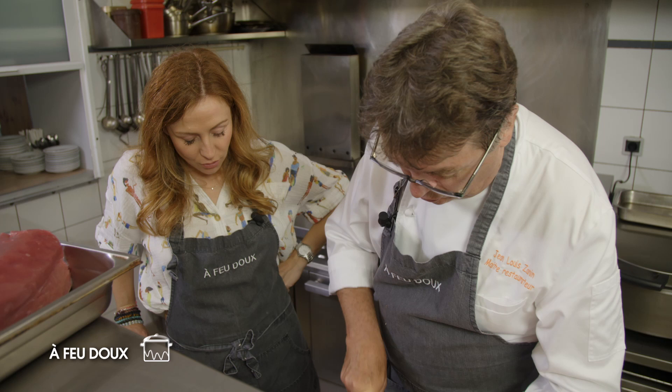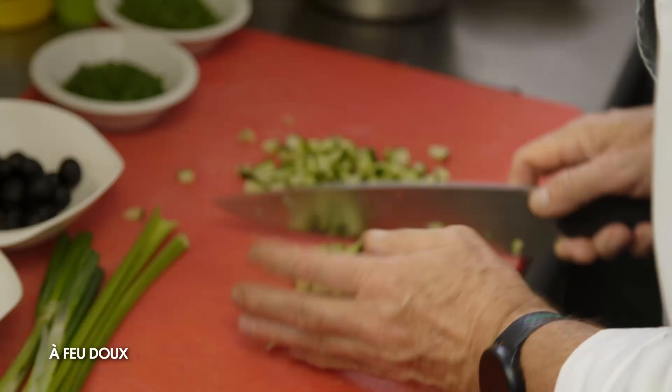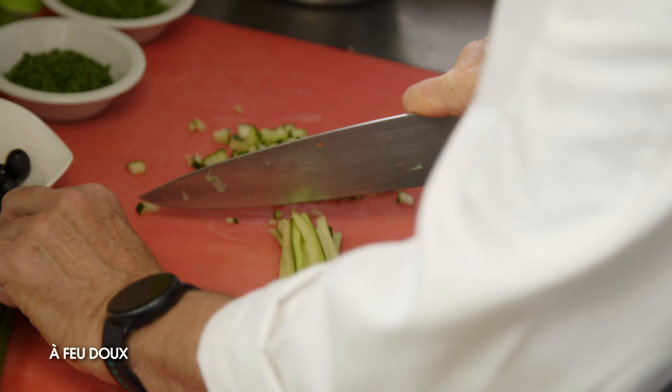On assaisonne avec une sauce vierge. La sauce vierge, on la compose avec des légumes taillés en fines brunoises. Cru, bien sûr. Il va falloir qu'on retrouve un peu de croquant aussi. Donc, on les coupe assez fins et petits. Voilà, fins et réguliers surtout.